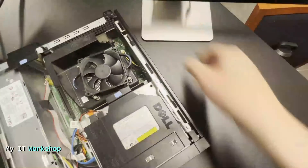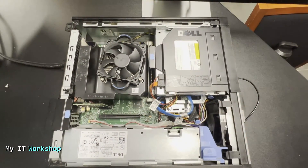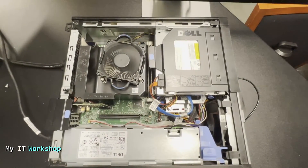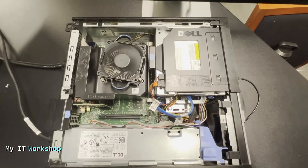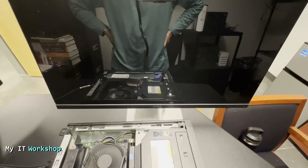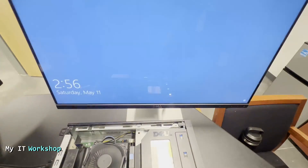We rotate the desktop back, connect the monitor and power, and turn it on. As you can see, there is no pop-up, no message, nothing — we go directly to Windows. You can see the logo there. It could be Linux as well.